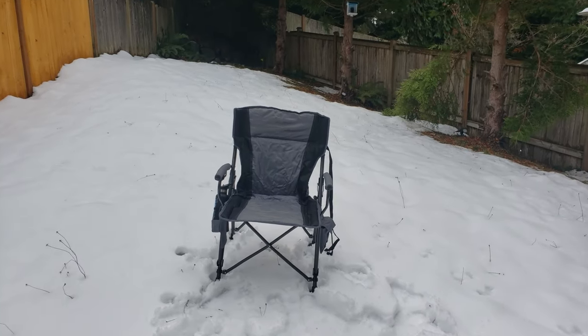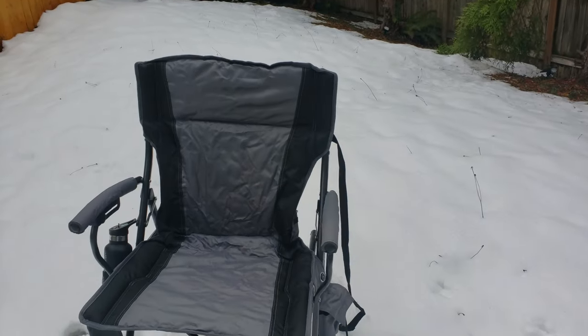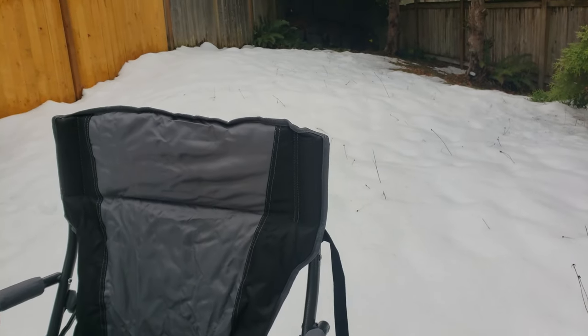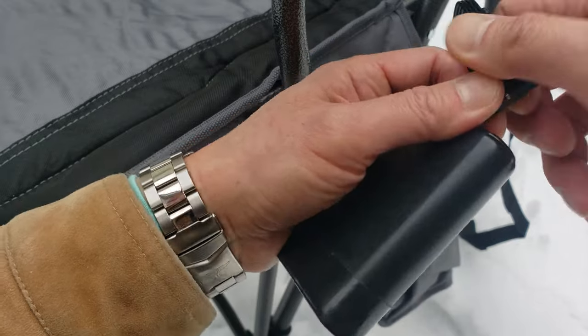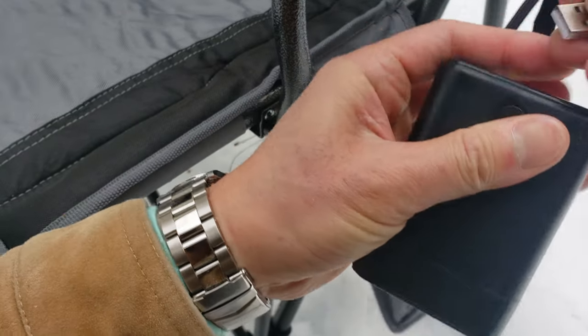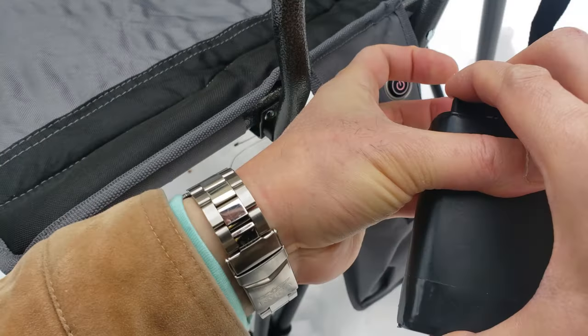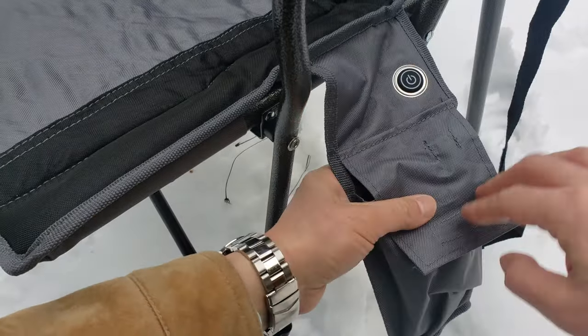Even though it's freezing out here, I'm doing this review just for you guys. As you can see there's plenty of snow left — we got about five inches right here. So let me go ahead and connect the power bank. USB-A to USB-A. Put it in the pocket and put the power on — turn it on.